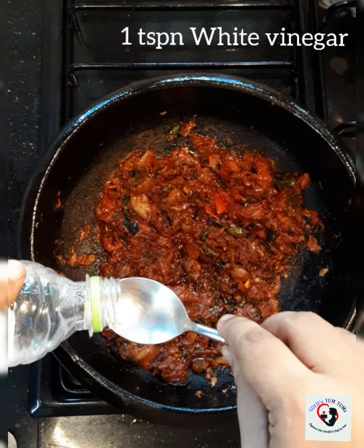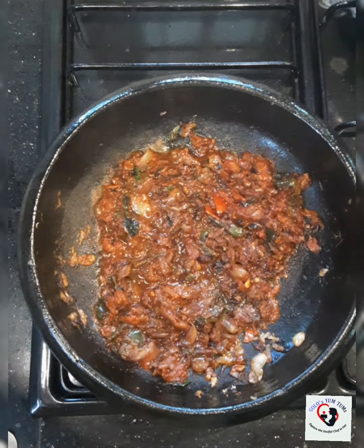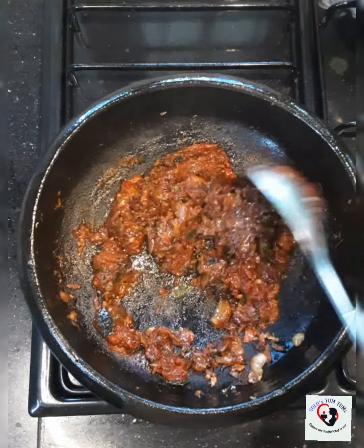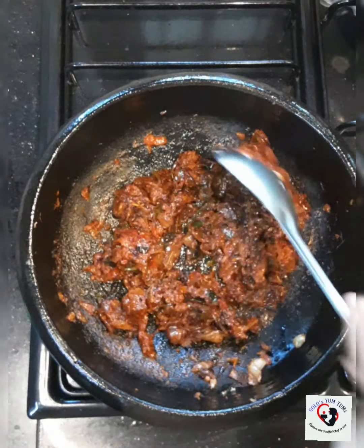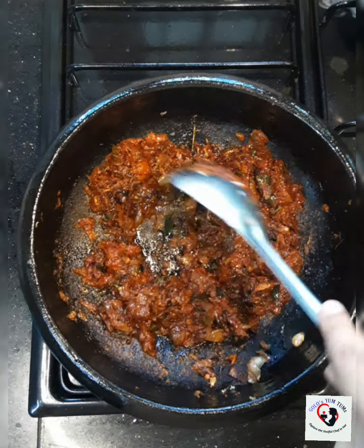To this I'm also going to add about 1 teaspoon of white vinegar. If you have coconut vinegar you can use that as well. I'm using white vinegar just to get the tangy flavor. Now our masalas are really cooked — I can see the oil coming out.